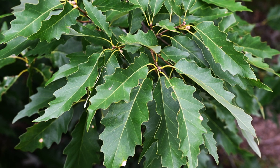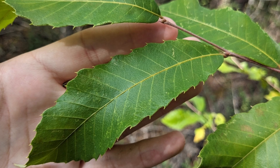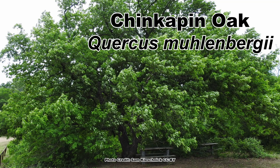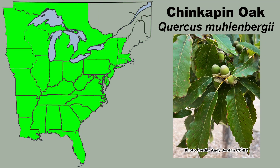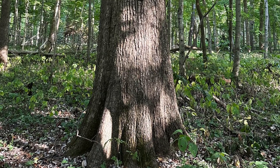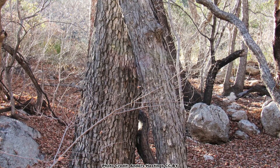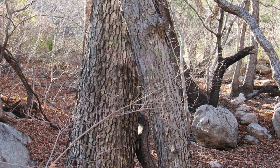One of these species, which happens to get its common name due to its leaves resembling those of a native species of chestnut, is a white oak known as the Chinquapin oak, Quercus muhlenbergii, which has a wide range in the eastern United States and is most often seen growing in mixed forests in areas with calcareous soils and limestone outcroppings and neutral to slightly alkaline pH.